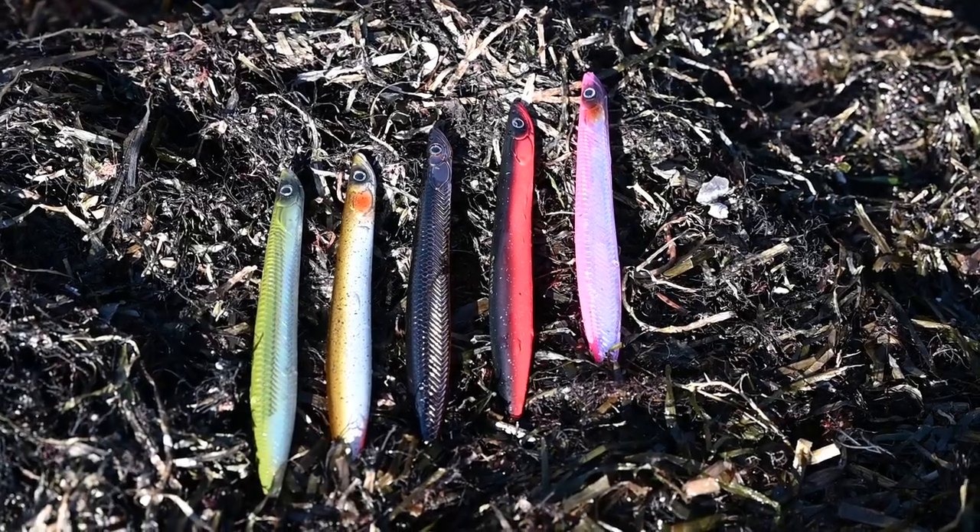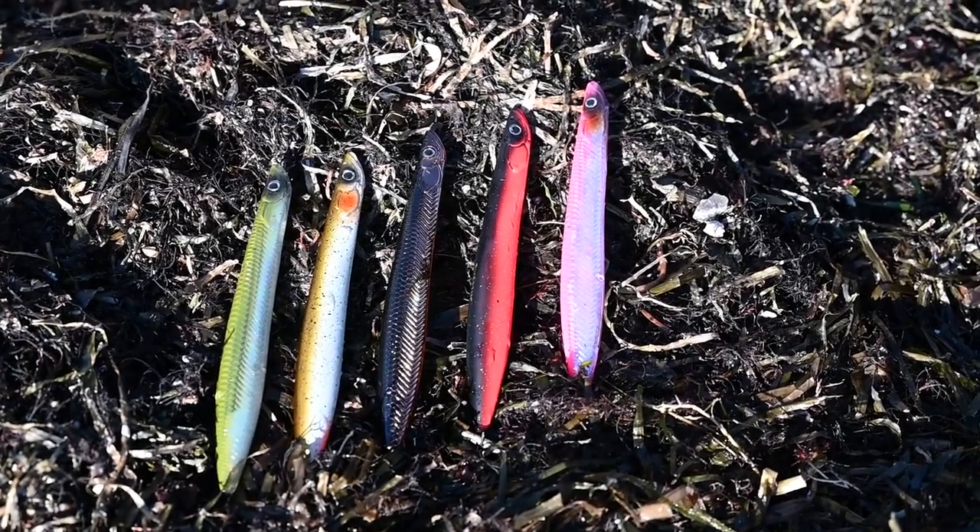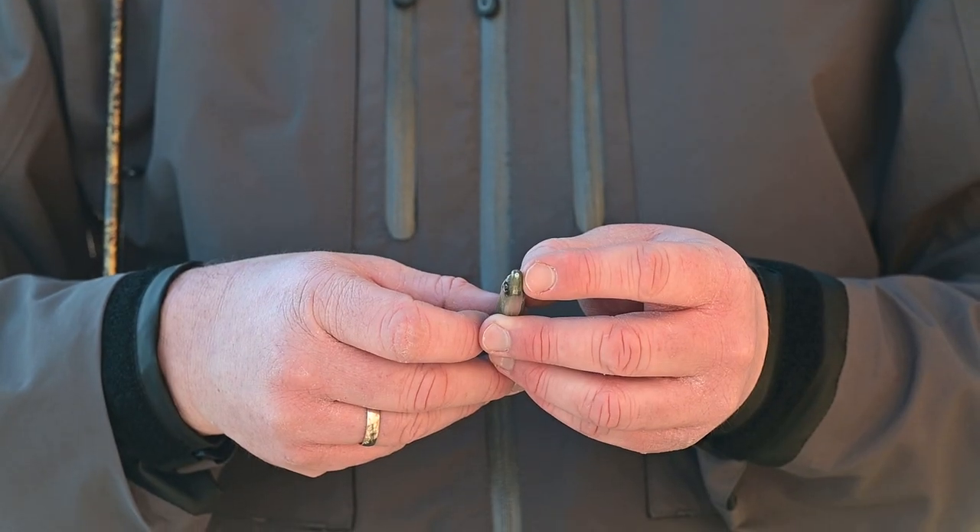It comes in three different weights: 14, 18, and 24 grams, and a vast variety of our popular colors. As with all of our inline lures, it's designed with a teflon tube inside to protect the line and reduce friction.